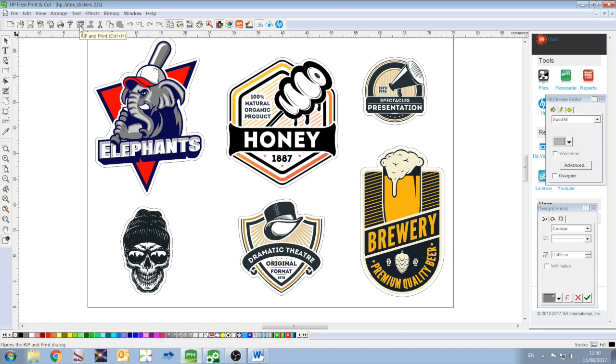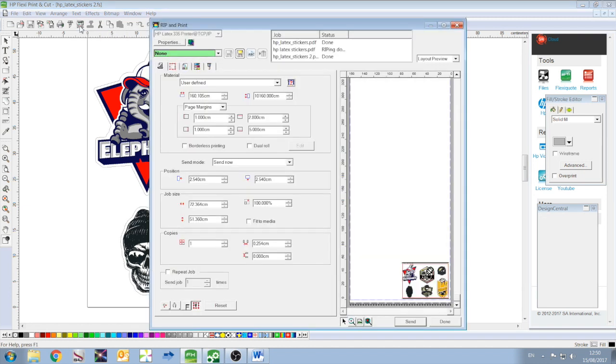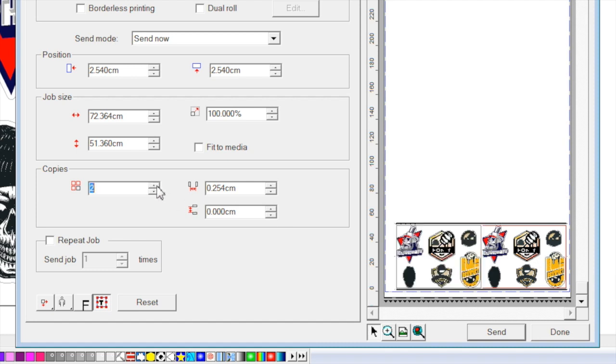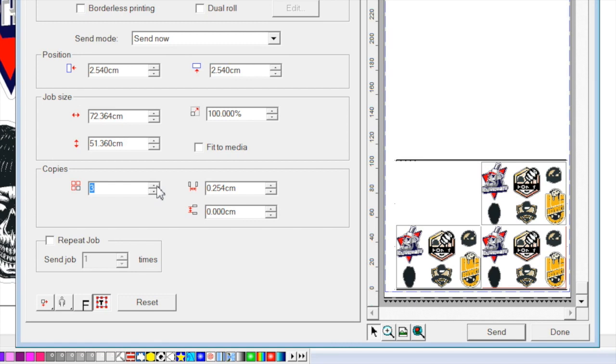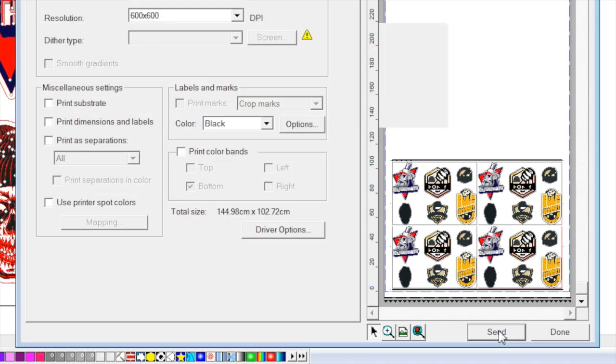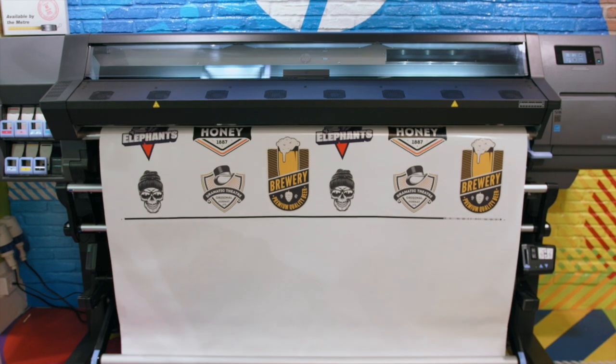We are now ready to send the image to the Flexi Rip by clicking on the Rip and Print button on the toolbar. Within the Flexi Rip, we can select the amount of copies we wish to print and their position on the printed sheet. When satisfied with the profile, number and position for print, we simply click Send to output to the printer.